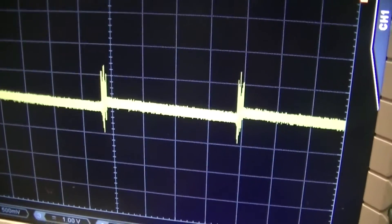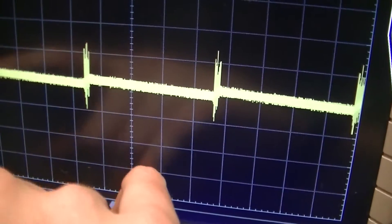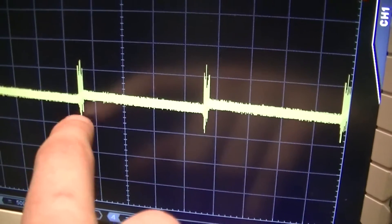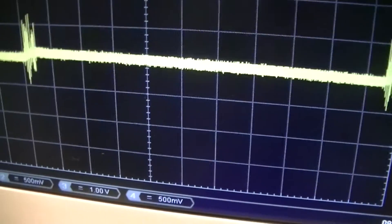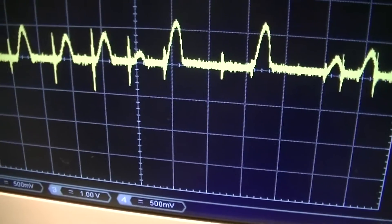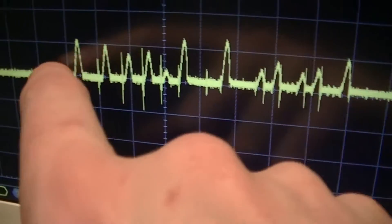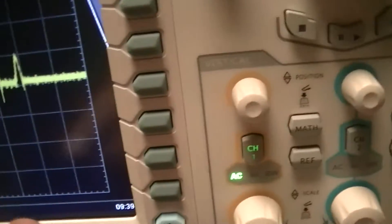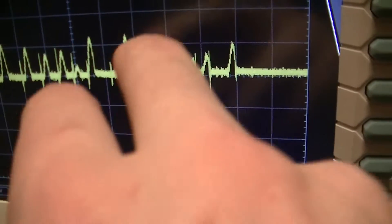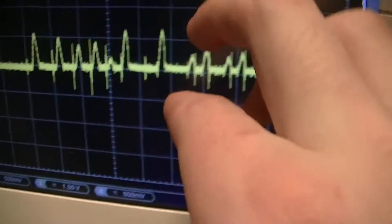Overall it looks to be these pulses interspersed at about roughly 2 millisecond intervals of groups of about 10 pulses or so. So about 100 millivolts per division, and it's about 130 to 140 millivolts on either side of the DC level.